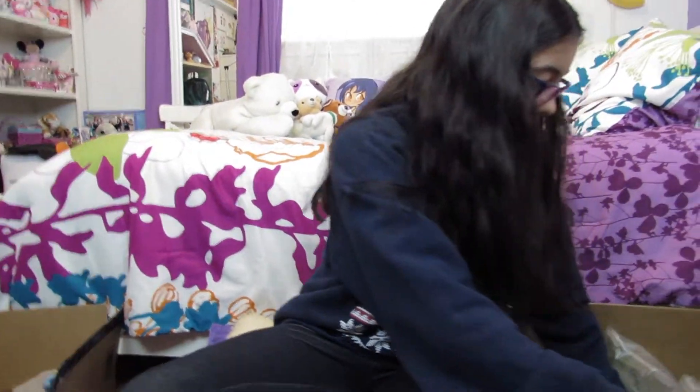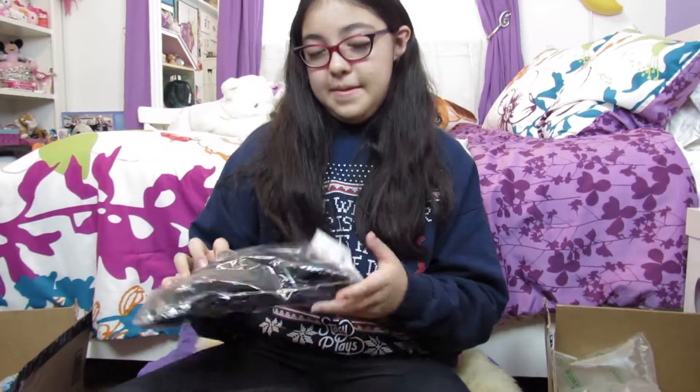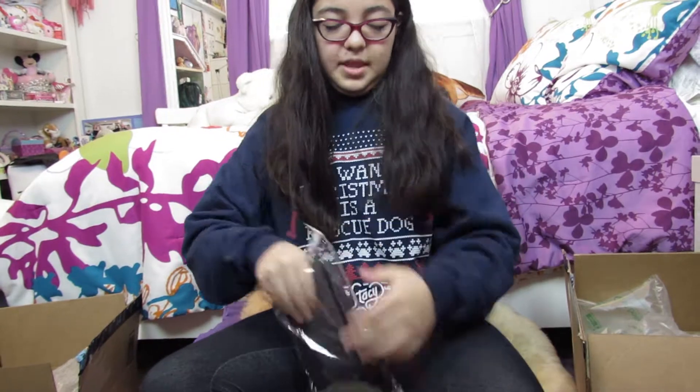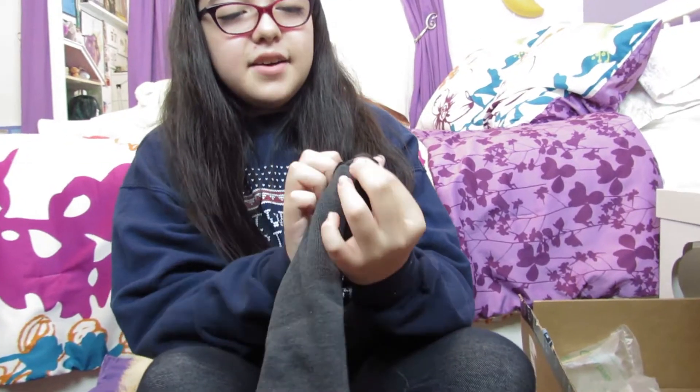And here I got new Kevlar sleeves. At the end of the year I plan to do another fireplace video. These ones are really cool because they also have Velcro.